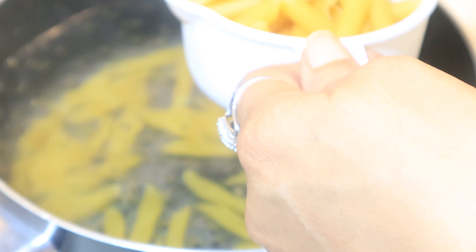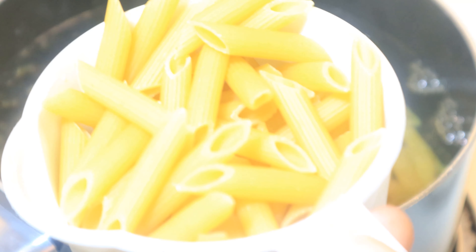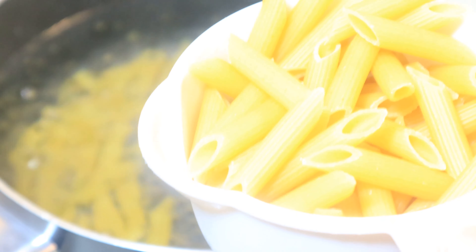For this pesto recipe I created, penne is really the best pasta. Follow the directions on your box. I used two cups so I could get four servings — that's dinner and lunch twice.